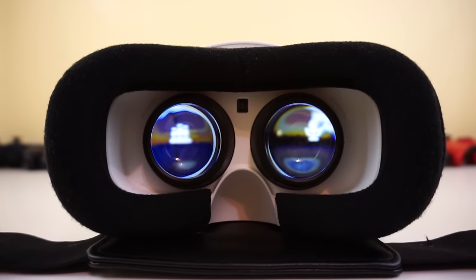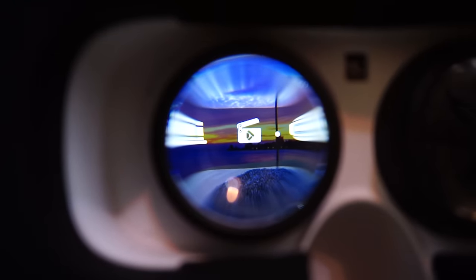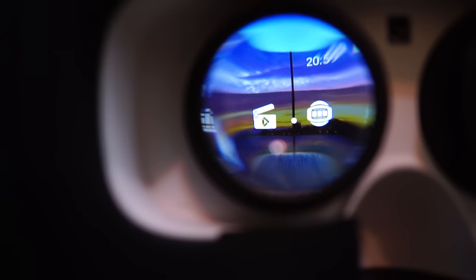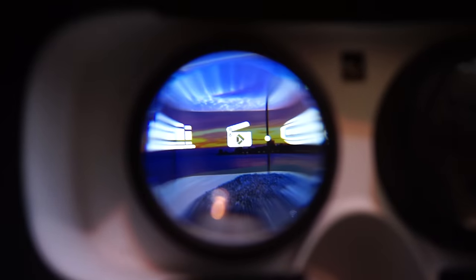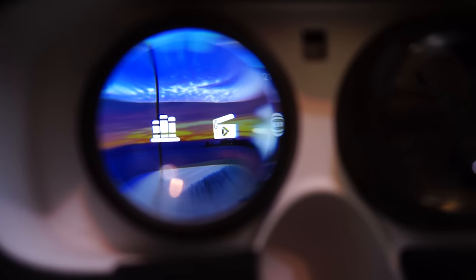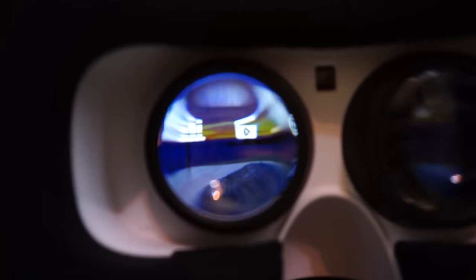The lenses here are 45mm and provide a 90-degree field of view. Now remember, every manufacturer measures this differently, but on my 5-inch screen model, it strikes a perfect balance for movie watching and immersion. Note that the updated version of this is released with a 5.5-inch display. And yes, both displays are IPS and they both look good. Both models are great nonetheless.